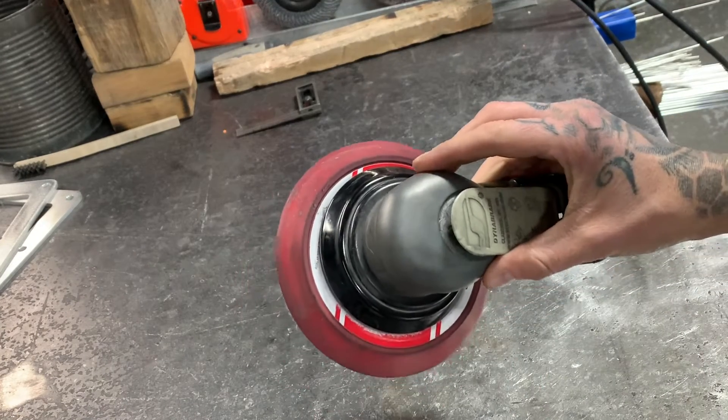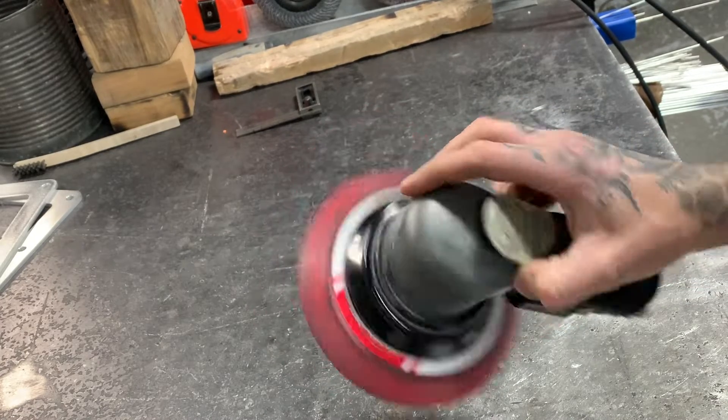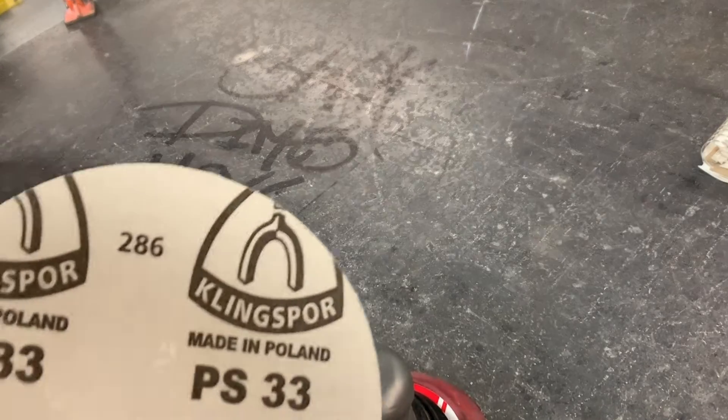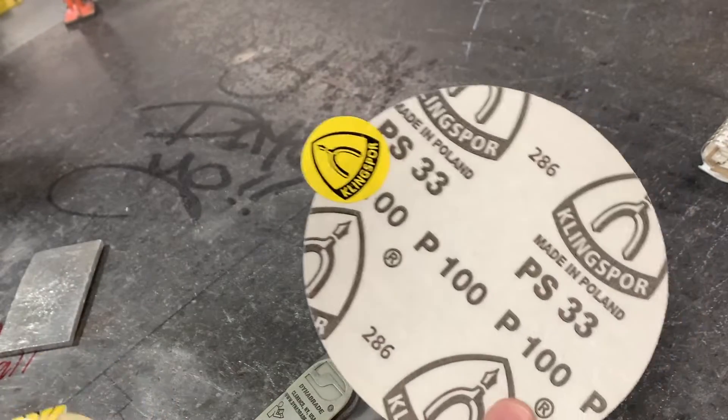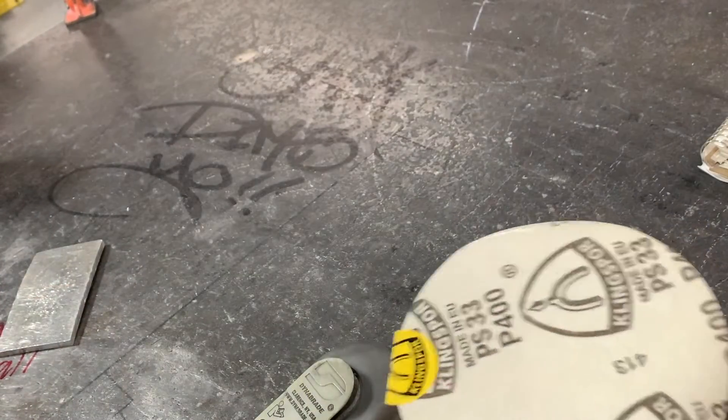So to do my polishing, the tool that I most likely will work with is this pneumatic sander, or a pneumatic sander of any kind like this. For the sake of the demo today, I'm just going to use a couple pads here to sand this stuff. I'm going to use 100 grit to start with, and I'm going to probably finish it off with 400.